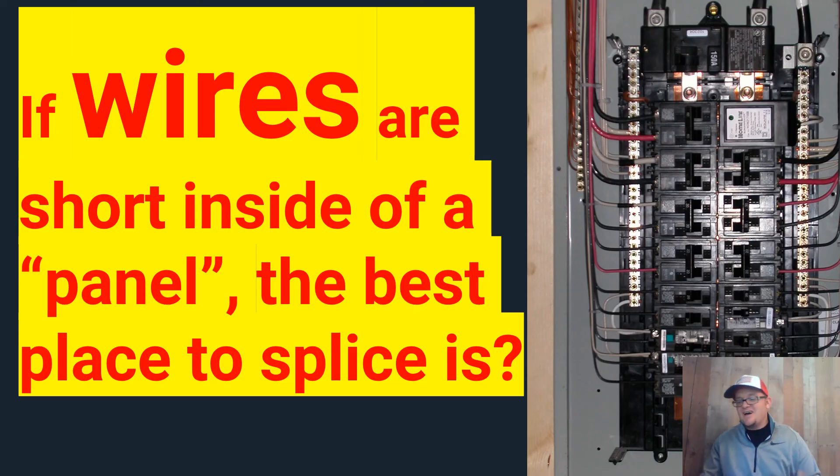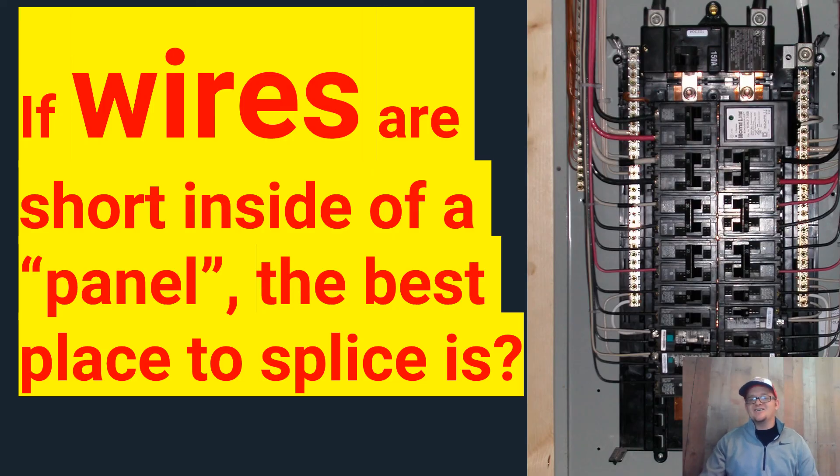I'm the Electrical Code Coach. I hope you guys have a great day. Go out there and get them today. Stay safe. Let's get to it. Hey guys, I just want to remind you that I offer free coaching for anyone who needs help in life or business. Just email me at electricalcodecoach@gmail.com. Let's get to it.